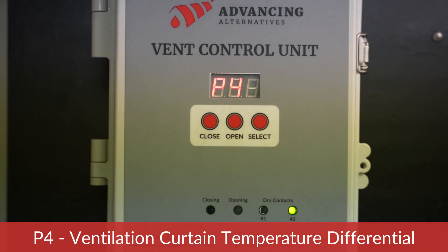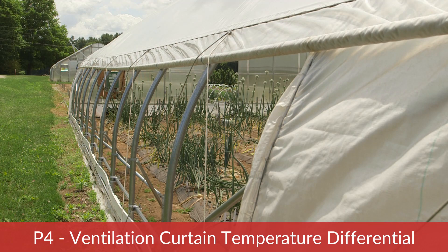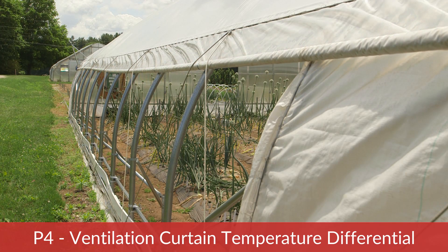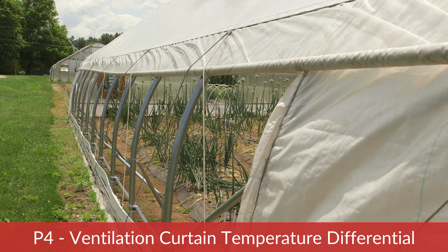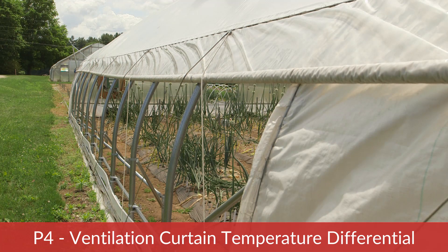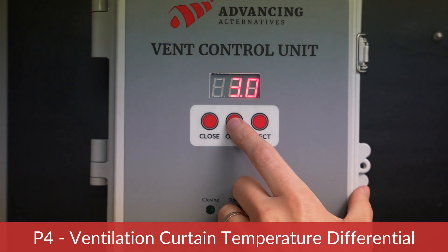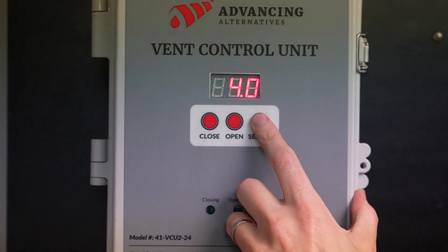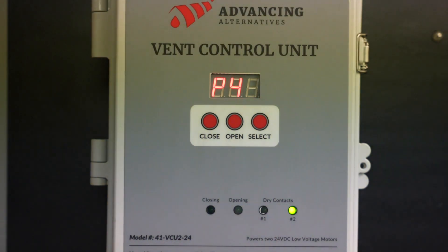The next parameter is P4 — ventilation curtain temperature differential. This is the amount the temperature must decrease below the P1 setpoint for the ventilation cooling cycle to end and the vents to begin closing. Setting this number too low can result in unnecessary opening and closing of your curtains. In this example, we have selected four degrees, meaning that while our vents will open at 80 degrees, they will not begin closing again until the temperature drops to 76 degrees — four degrees below our 80-degree P1 setpoint.